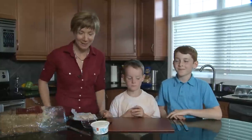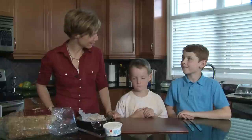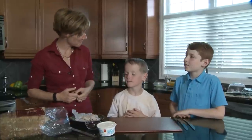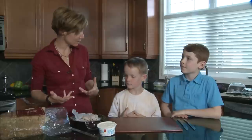I'm Robin Anderson, a registered dietitian, and today I have Cooper and Joseph with me and we are going to make some inside out sandwiches. Sometimes sandwiches get a little bit boring for school lunches, so we're going to try and change it up a little bit this time and make something that is kind of different. These are literally inside out sandwiches.